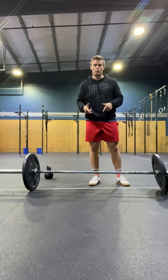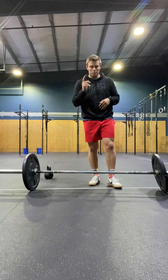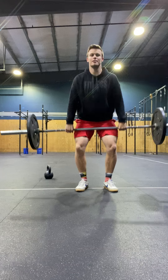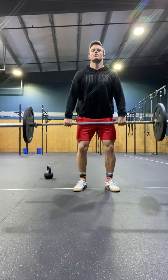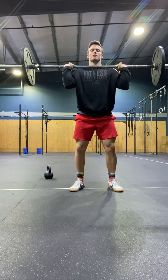Or we might continue to work at the weight on the barbell — totally up to you and the trainer, you'll have that conversation. This is what the complex is going to look like: high hang into low hang into touch and go, clean into a jerk.